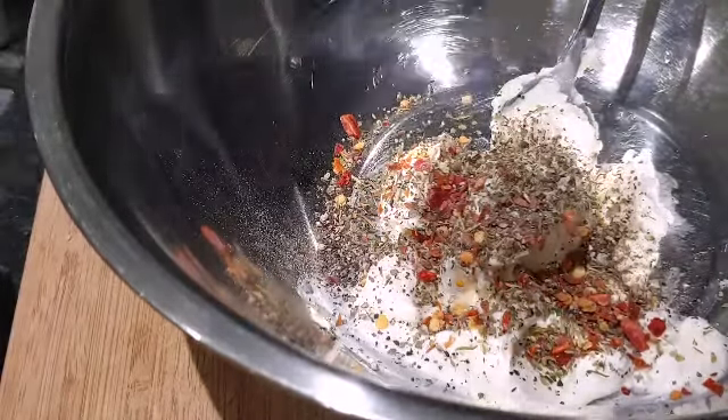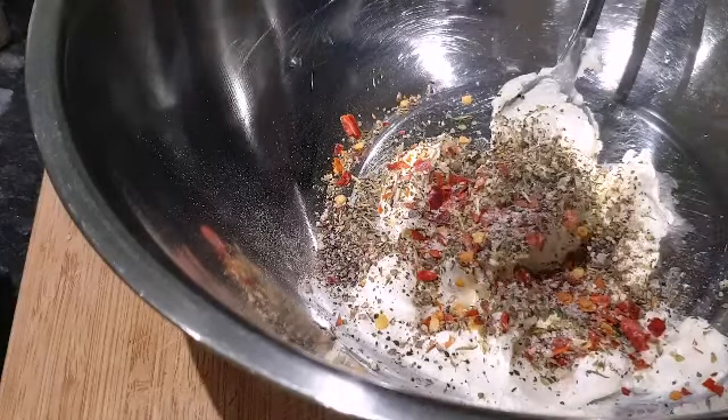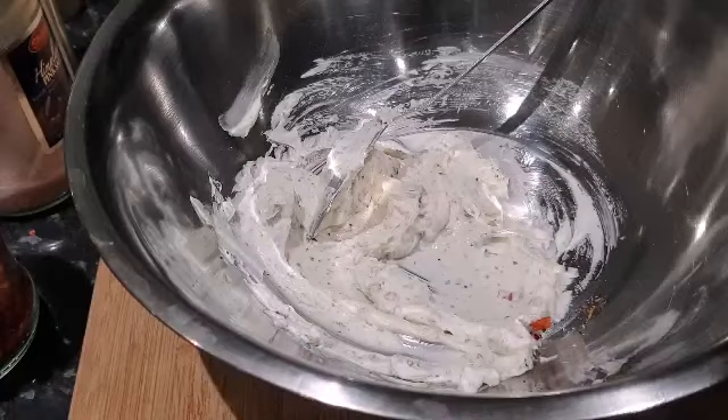I'm just gonna add some salt — don't add too much salt because this soft cream cheese already has a little bit of salt flavor, so always check how much you're adding. Just give it a good mix. Now we're gonna add all our vegetables — onion, all the peppers, and the de-seeded tomatoes.